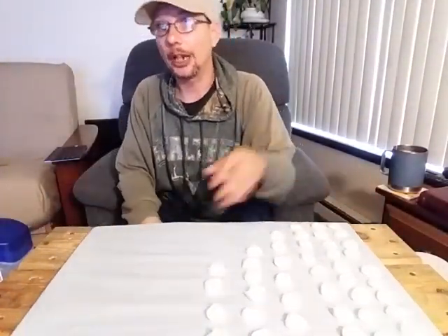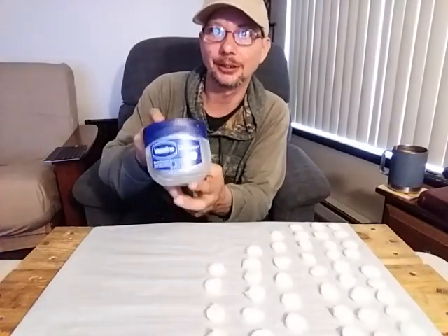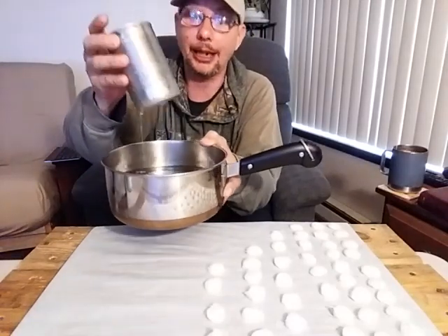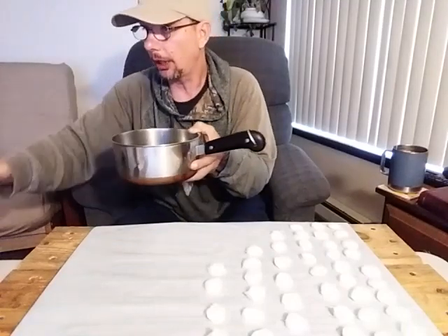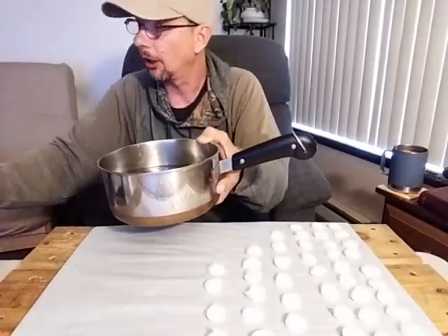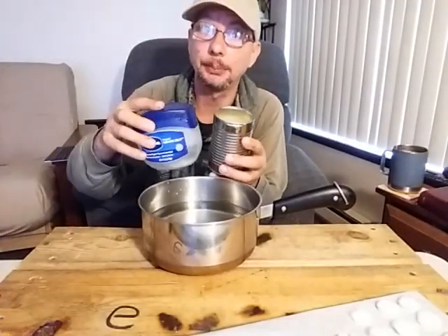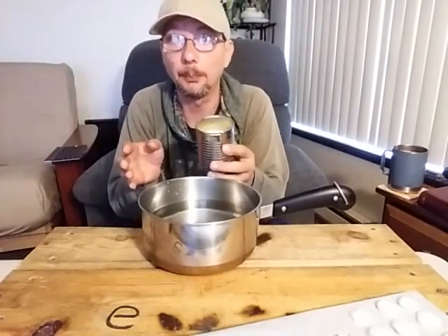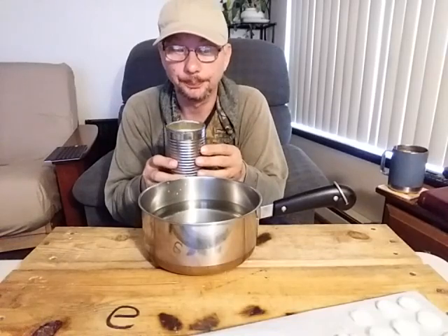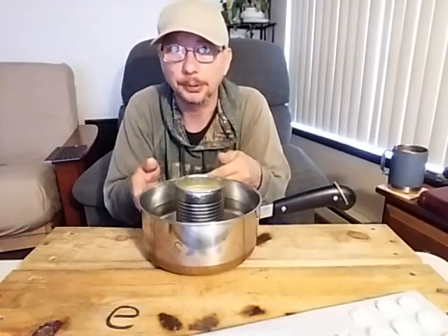As you can see I've already got some started up here. To be honest this is take three. What you're going to need is the petroleum jelly, some sort of a pot you can get dirty, a tin can, a pot of water, and some cotton balls.